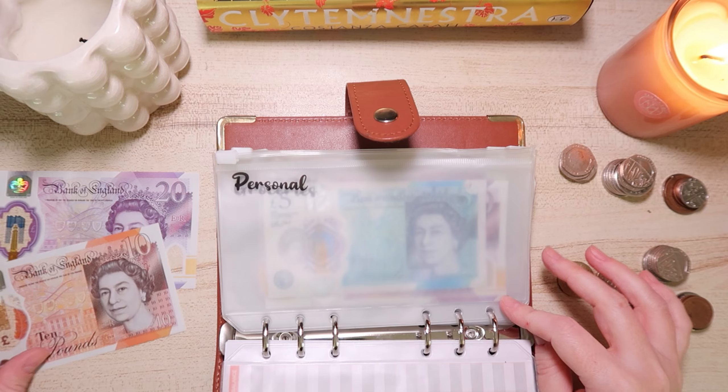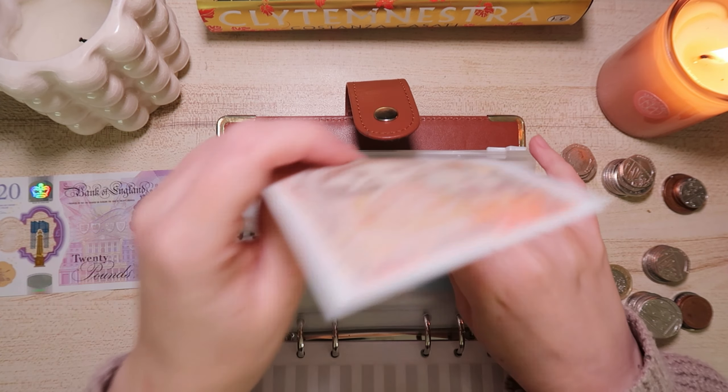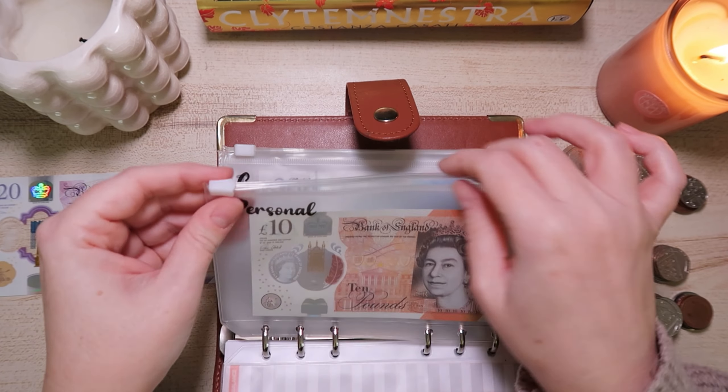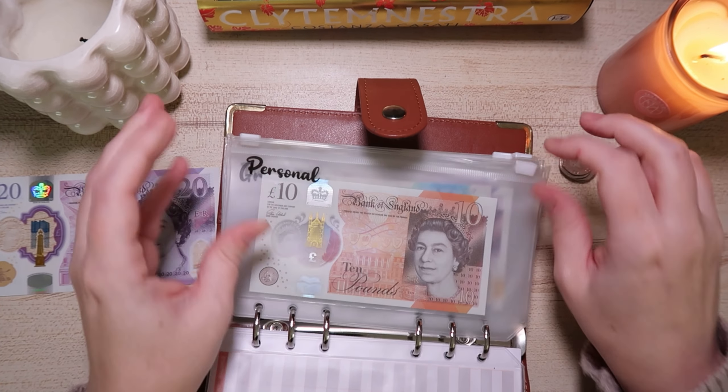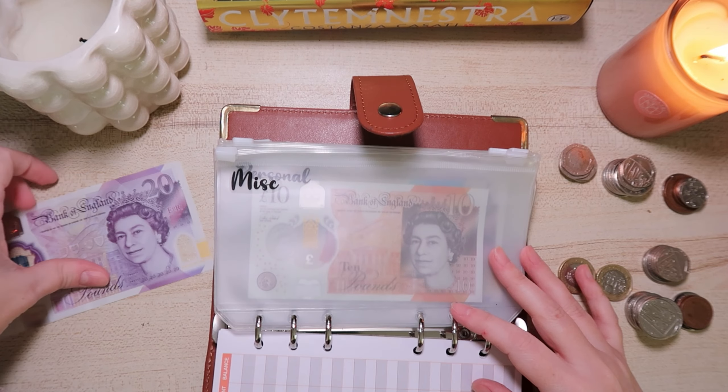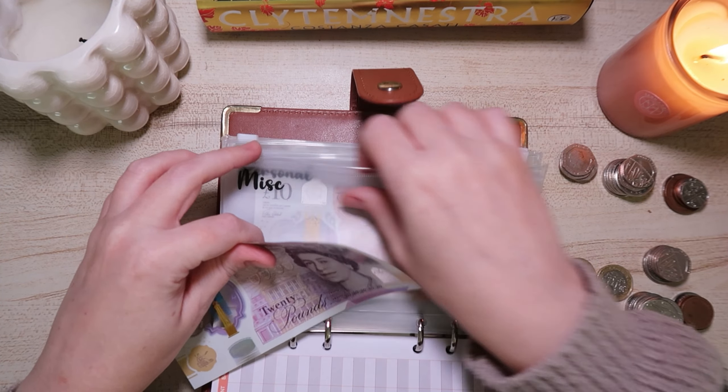In personal, I'm just going to put £10 in for this week — there's nothing I'm anticipating needing. And then lastly in miscellaneous, I'll put the £20 in.